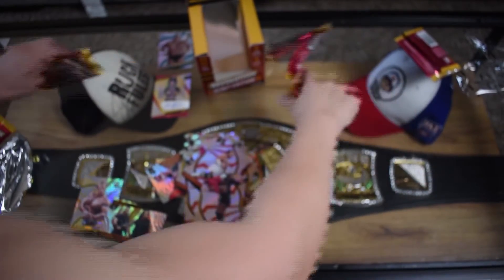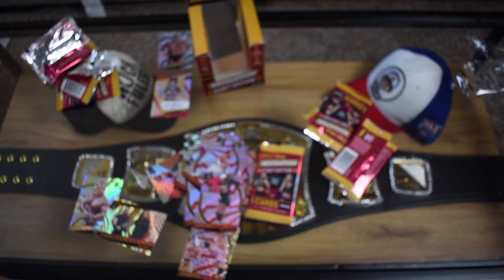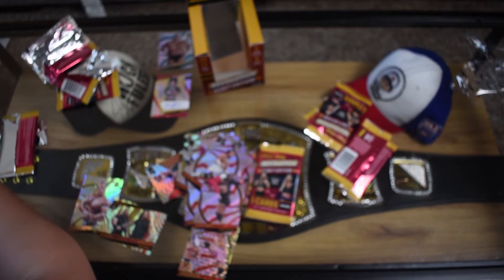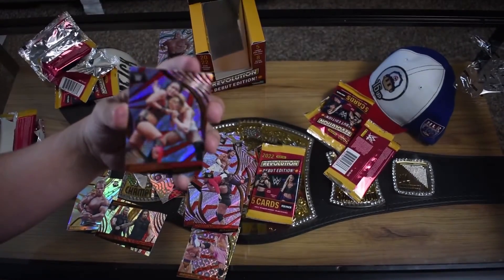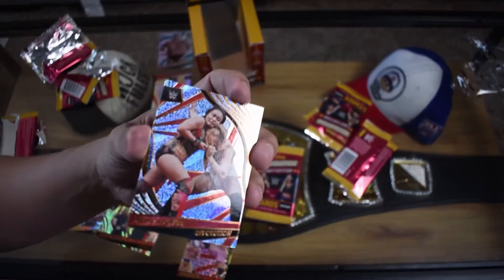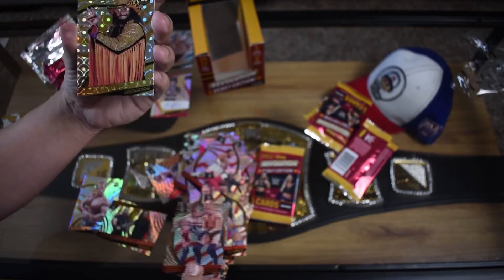Is this the last pack? Yeah, this is the last pack for me. Well, at least we got a signature, I guess. We didn't get any John Cenas, but that's okay. It's not okay - we have one more pack left and if we don't get a John Cena, I'm pissed! We have a John Cena hat and a John Cena belt. I don't even like wrestling - I just like John Cena.